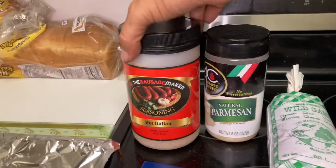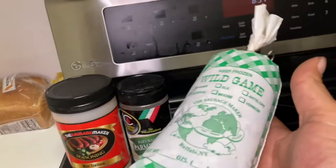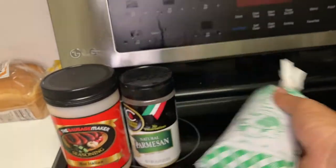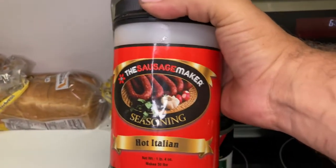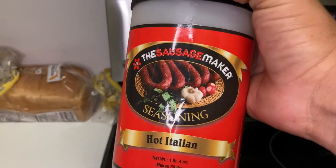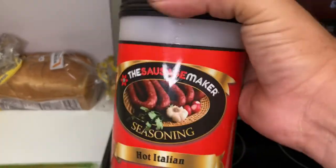First and foremost, this is the iguana sausage — it's already defrosted. This is the seasoning that I used, I just wanted to let you know. We got it from the sausage maker. I'm very excited, we hear very good things about them. So that's the seasoning we have.